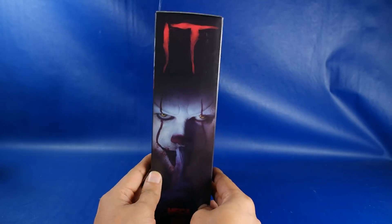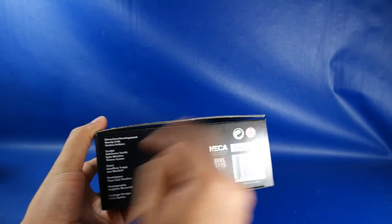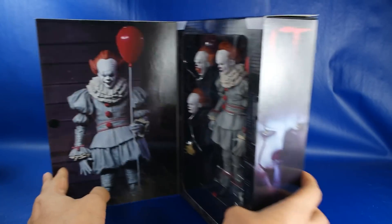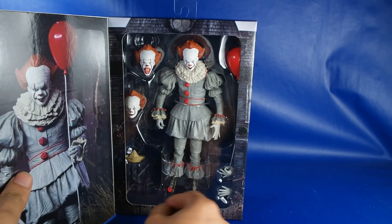Aquí vemos la propia imagen de la parte anterior, el loguito de 'Eso, el payaso maldito'. En la parte de abajo dice NECA, esculpido, dirigido, prototipos y un montón de cosas, fotografías. También tiene esta ventanita pegada con velcro en esta parte. Aquí vemos a Pennywise, y también podemos ver a la figura con todos sus accesorios.